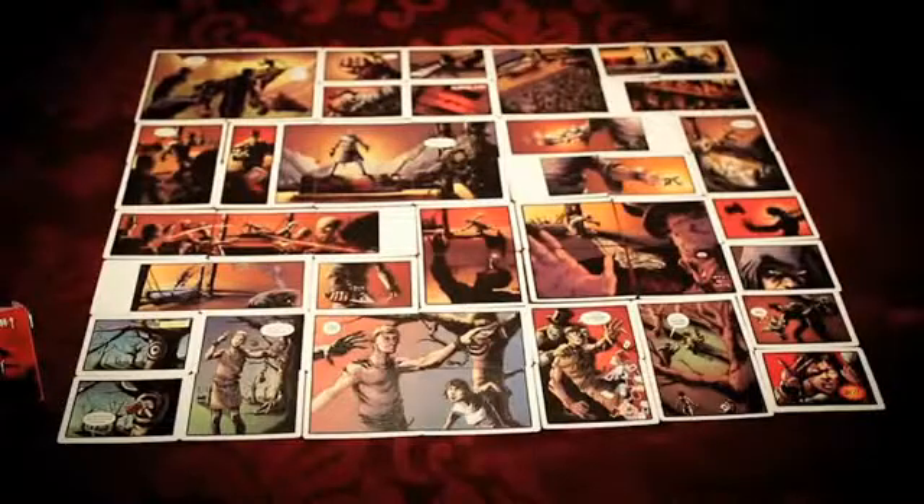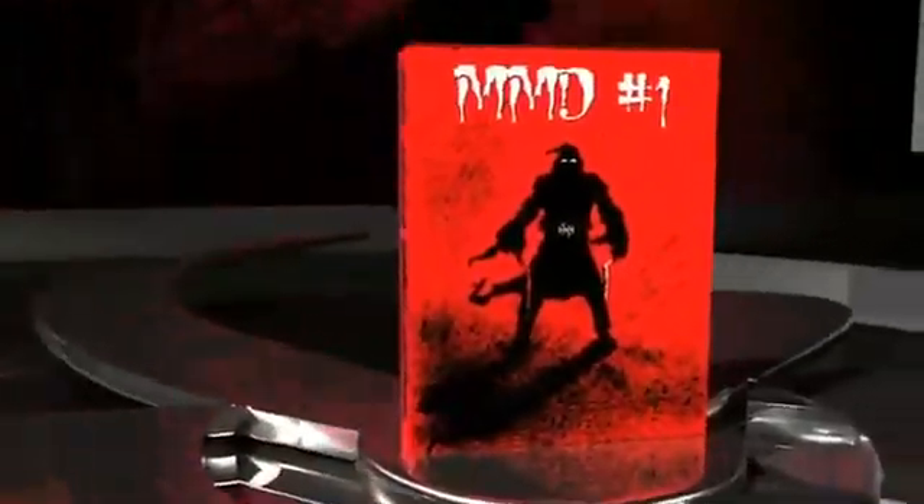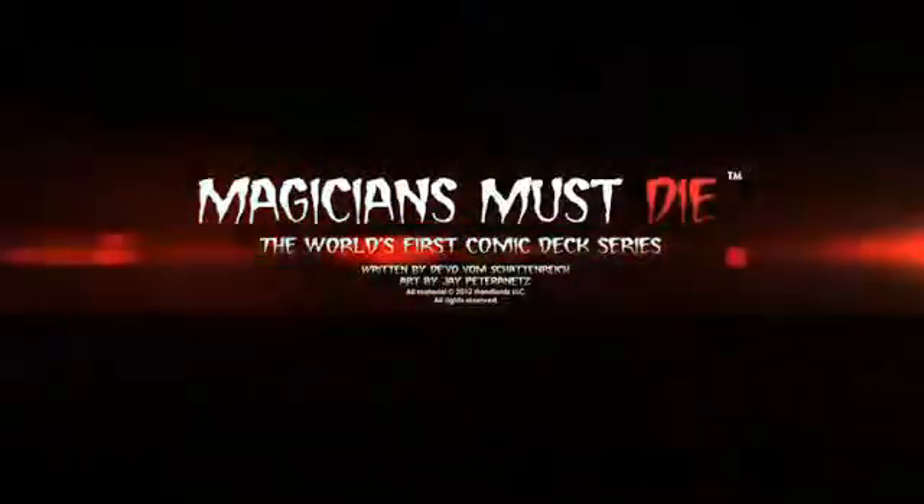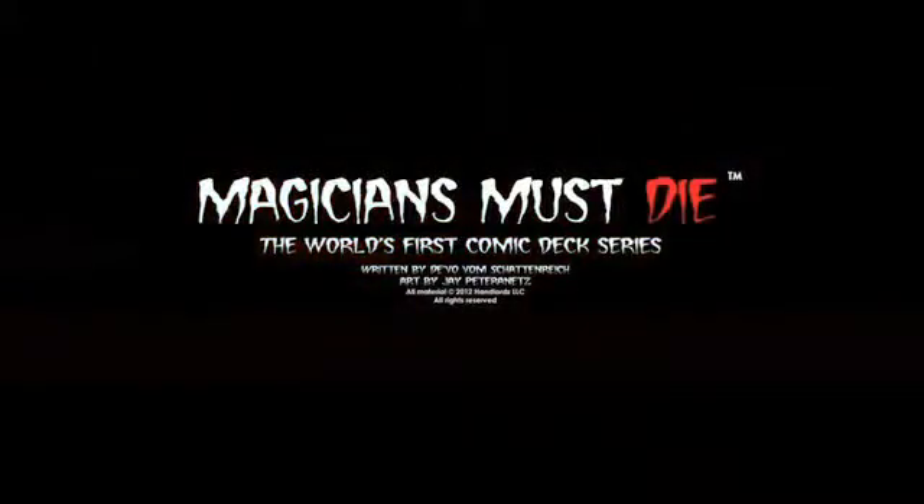This is the first issue of Magicians Must Die. In a world full of evil magicians, a young card master will bring them to justice. Introducing the world's first comic book series printed on a deck of playing cards — Magicians Must Die.